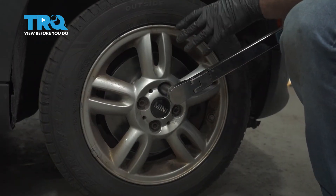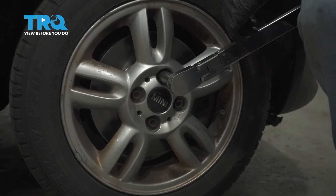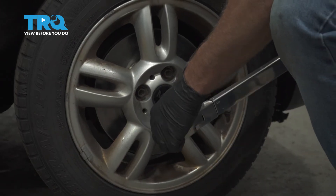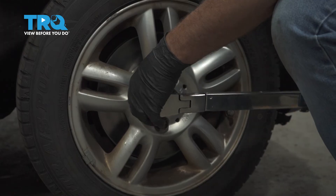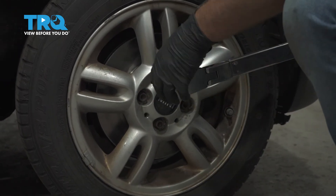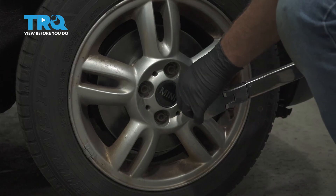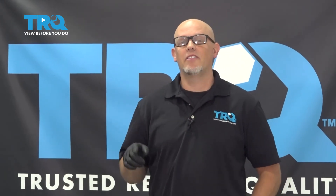Now I'm gonna torque the lug nuts to 110 foot-pounds in a cross pattern to tighten the wheel down evenly. I'll just go around again, double check. After you've done this job, you wanna keep in mind — bring the car to a local shop to have it aligned so you don't have premature tire wear.